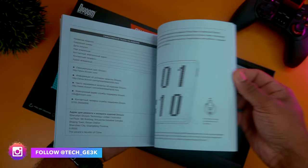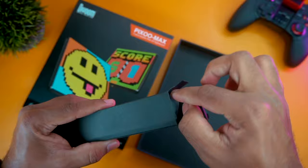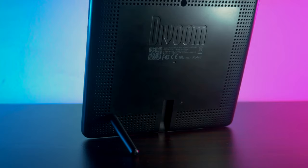Next in line is a printed user guide where you can find all the relevant instructions regarding the setup. There are also two sets of nice pixel art stickers. Inside a separate small box you will find a very long nylon braided USB Type-C to USB Type-A charging cable. And last, a small plastic stand that helps you place the screen in an upright position.